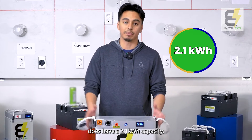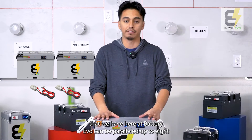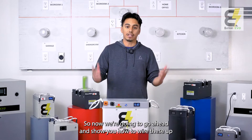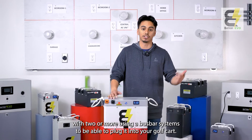The specifications on this 72 volt Falcon is that it does have a 2.1 kilowatt hour capacity. Whenever you're using this in a golf cart application, we always recommend you use two or more, because every single battery that we have here at Battery Evo can be paralleled up to eight units using a bus bar and the cables that come with the batteries. Now we're going to show you how to wire these up with two or more using a bus bar system to plug it into your golf cart.